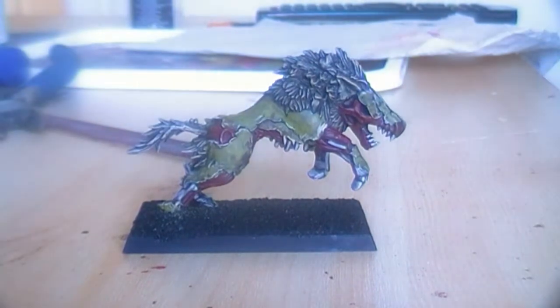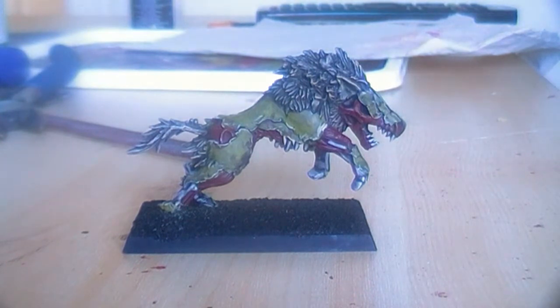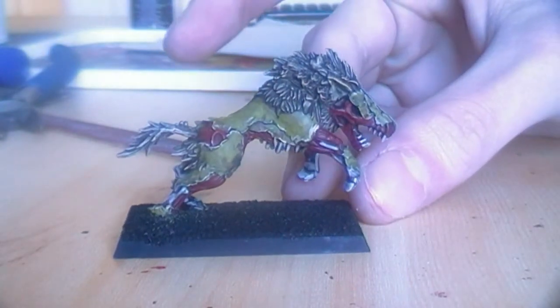Hello, Tim from Husband Studios here. Today I will be showing you how I paint a direwolf from the Vampire Counts army in the Warhammer Fantasy range. This is the finished product.